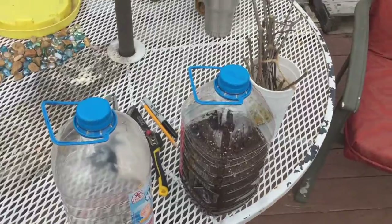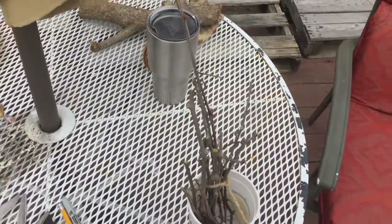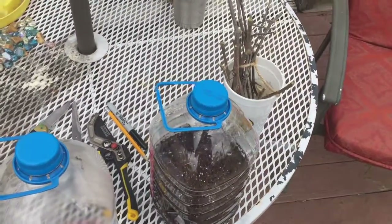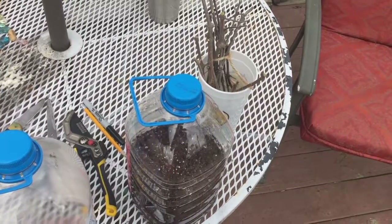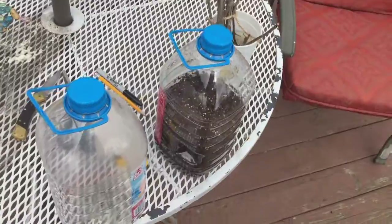Good morning YouTube! Today we're going to try and take grape and muscadine cuttings and turn them into plants. It is mid-March right now — my timing may not be the right time to do it, but I figure I'm not really out anything for giving it a shot, so we're going to try this and see.